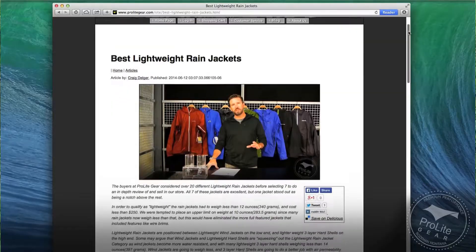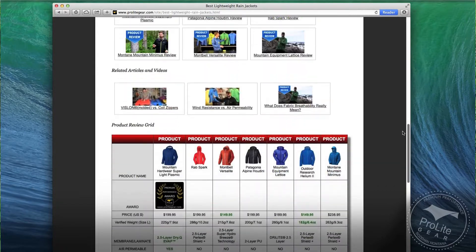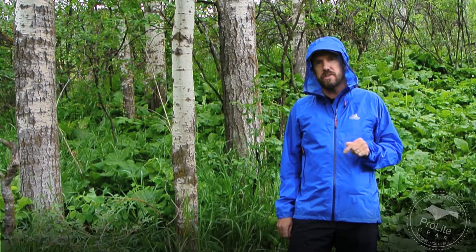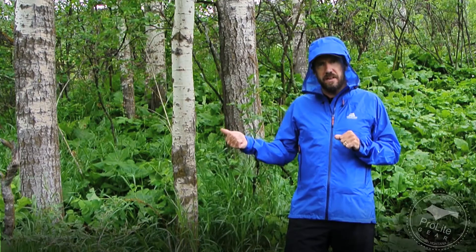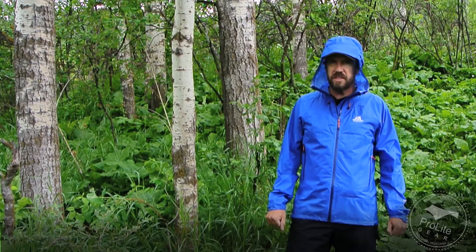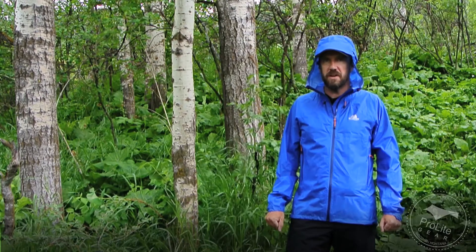I'm going to put a link to the article we wrote covering all this information — we put it in a comparison grid so you can see all the features and specifications side by side. If you're watching on YouTube, click the link in the description below. This video will also be embedded in that article at ProLite Gear. If you have any questions on any of the jackets in this series, give us a call at 406-582-0508, or send an email to info@ProLiteGear.com.